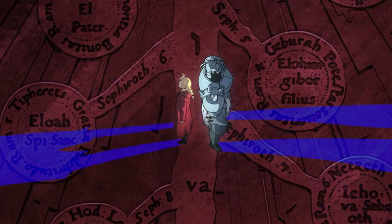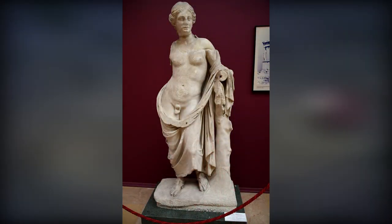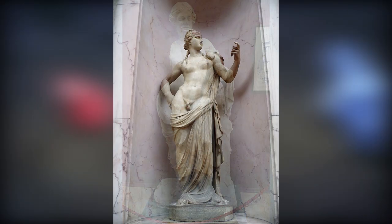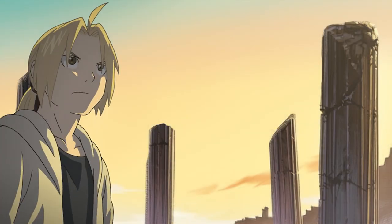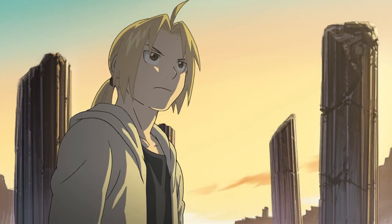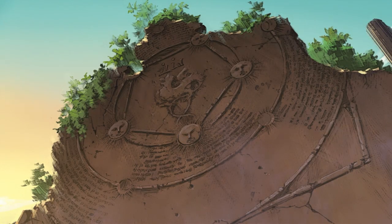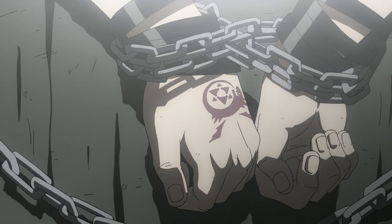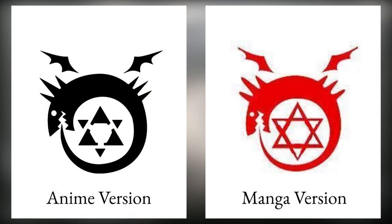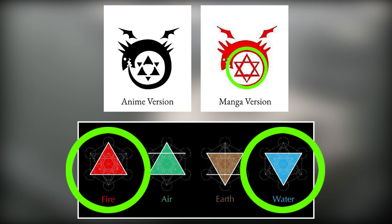In various religions across the world, unifying opposites into something paradoxical is commonly seen as a sign of divinity. If you have watched the past two videos, you might have noticed a couple of these paradoxical unions already — symbols like the Ouroboros, which unifies the opposites of life and death, as well as the Union of Fire and Water with the intersecting triangles.